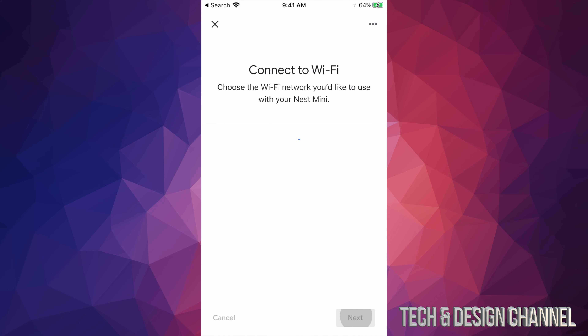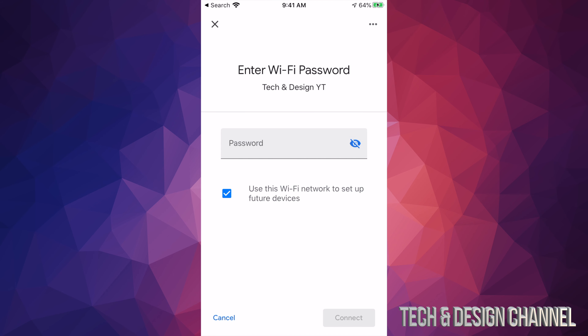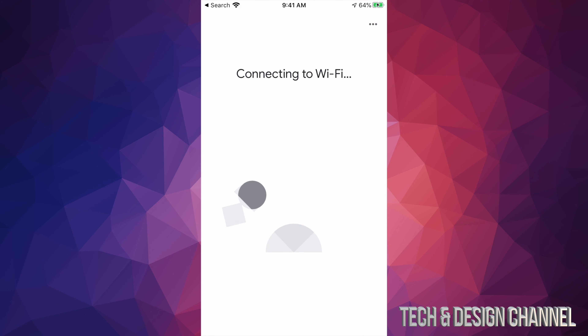Go back into the Google Home app. Once you bring it up again, it's going to ask you to choose your home — it should already know it, so just tap Next. Then it's going to connect up. Right now it's connecting to that Nest Mini.